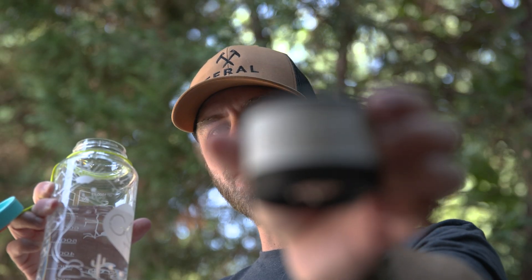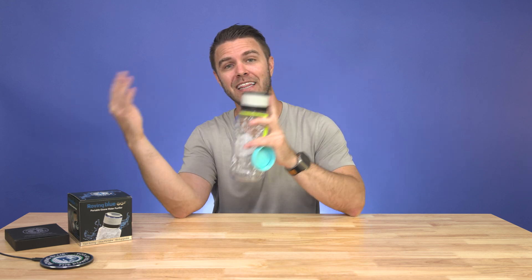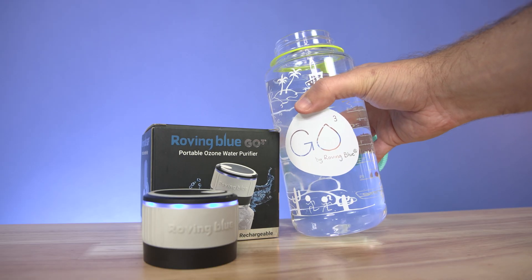So what if the container you bring your water in could also clean the available water on the trail? Hi, I'm Jared. This product spotlight on Roving Blue will show you how they allow you to carry less, but still have the access to the water you need.